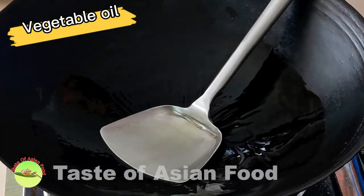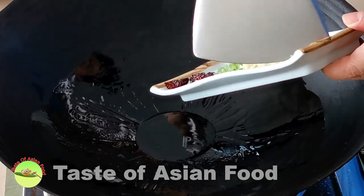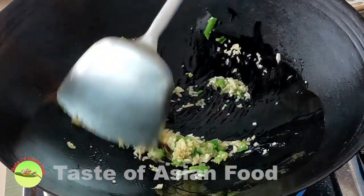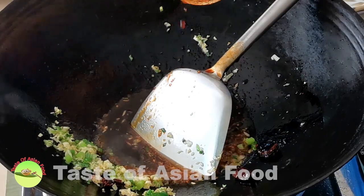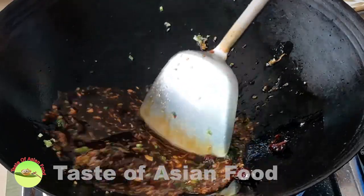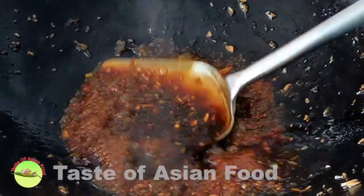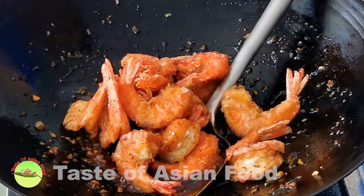Add a tablespoon of vegetable oil to the wok. Add the ginger, garlic, dried chili, and spring onion, and sauté over low to medium heat until aromatic. Add the General Tso's sauce that we prepared earlier to the wok. When it returns to a boil, reduce the sauce further to thicken it so that it is able to cling onto the shrimp. When the sauce has thickened, pour the shrimp into the wok and coat thoroughly with the sauce.